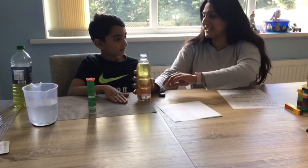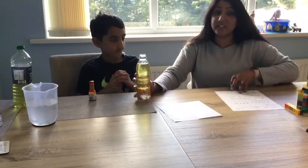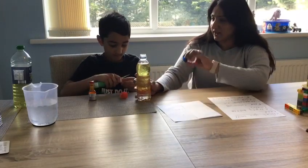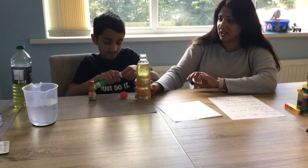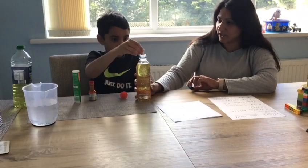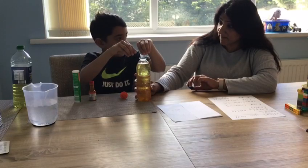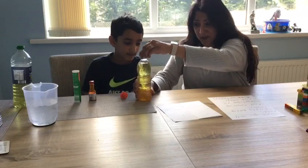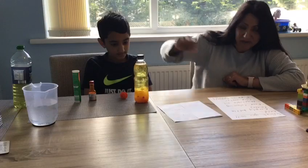Now Cameron has got to add the final touch to our experiment. We have gone for a vitamin C tablet because it's a fizzy tablet. I'll get ready to put the lid on straight away and hopefully you should see an interesting chemical reaction. Cameron's going to put the whole tablet in — go for it! We'll quickly put the lid on and hopefully you can see our wonderful lava lamp coming to life.